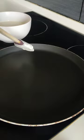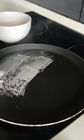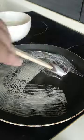Heat a pan on low — I use a crepe pan — then brush the phyllo mixture all over the pan. Make sure to cover the holes as much as you can and let it cook for 30 seconds.